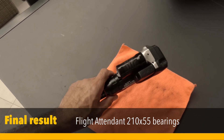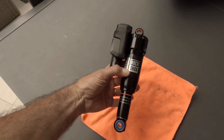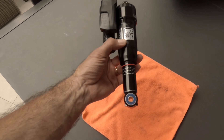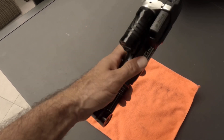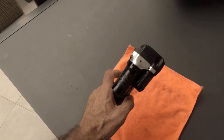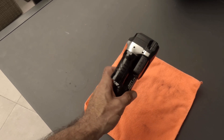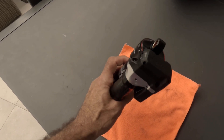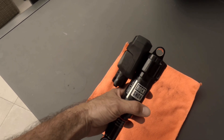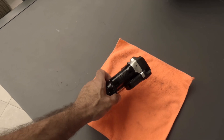Here it is — the shorter shock 255 reassembled with the bearings at the bottom, and most importantly, the piggyback that was transferred from the Flight Attendant shock to this one. I was able to put the battery in and perform the first tests on the shock, and it seemed to be working pretty well, so I'm looking forward to it.